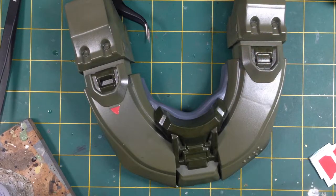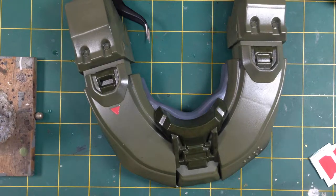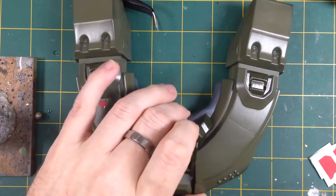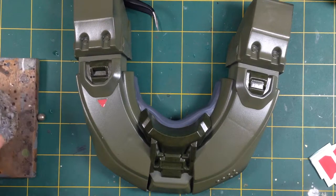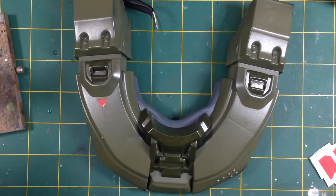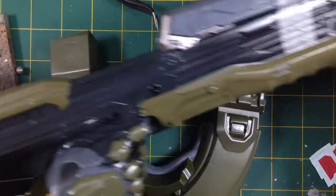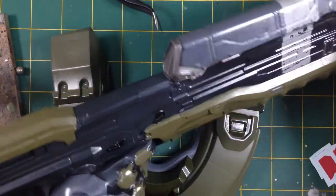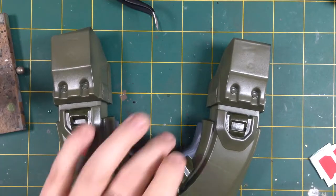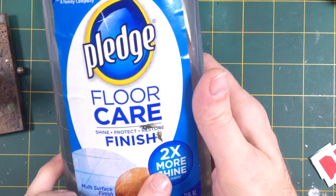Hey everyone, it's Fox from Model Making Guru. Welcome to part three of our Patreon exclusive build and paint of the Jax Pacific 31-inch Master Chief from Halo. In the last episode we got all the base painting done. I did actually film the next part but it didn't come out - I've gone ahead and gloss varnished everything, so you can see now all the things are nice and shiny.